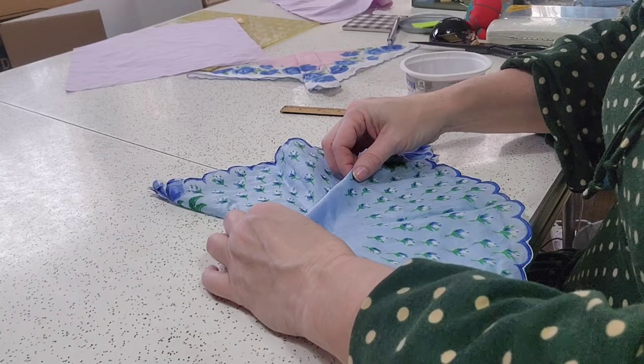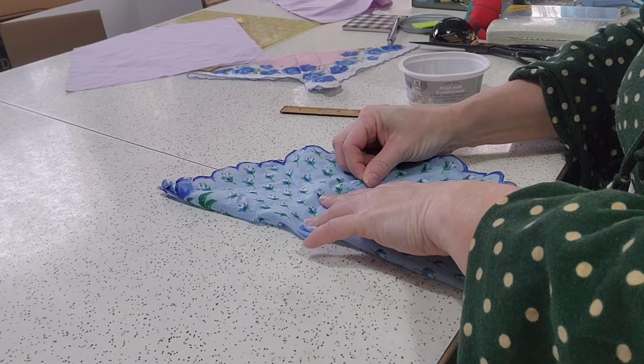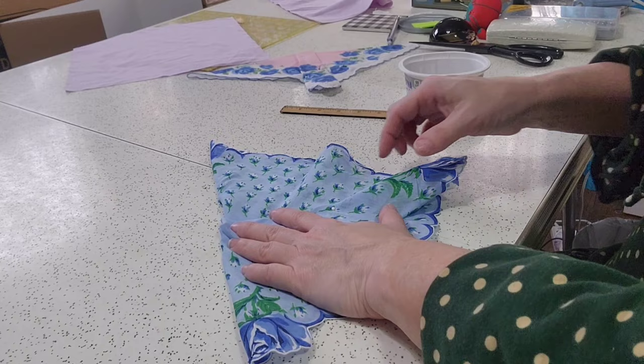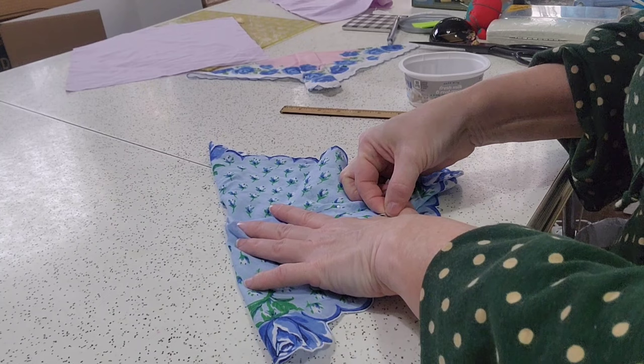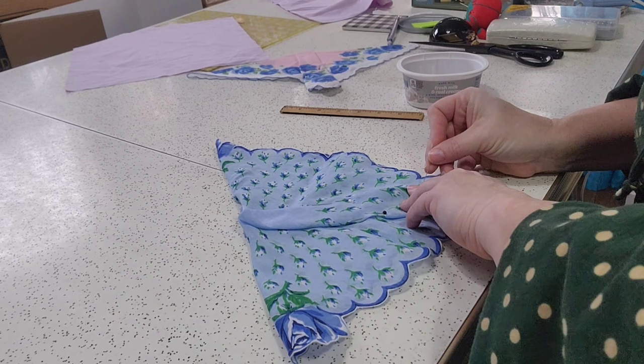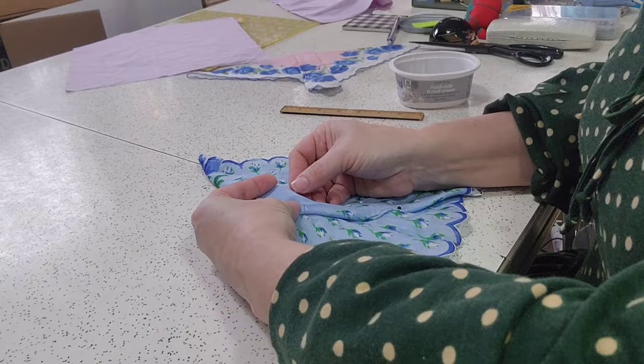And then you're going to make a little tuck. You will press this before you actually work with it on the background. Then we're going to make a tuck on the other side — oh, so beautiful! For one that's this soft, it'd probably be a good idea to starch it. Starch is our friend when we're quilting. Because it is so soft, I'm going to go ahead and put a pin in the top.